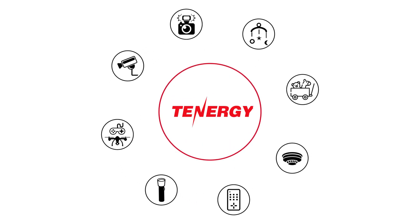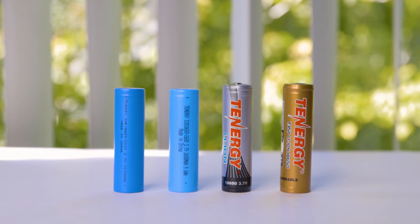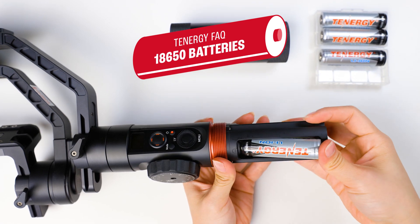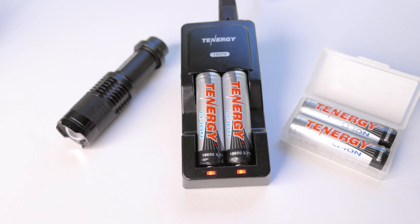Welcome to the Tenergy channel. Prepare for an electrifying question and answer round on Tenergy's 18650 battery. We're about to dive into a series of frequently asked questions, shedding light on these powerful batteries. Fasten your seatbelts because the journey begins now.